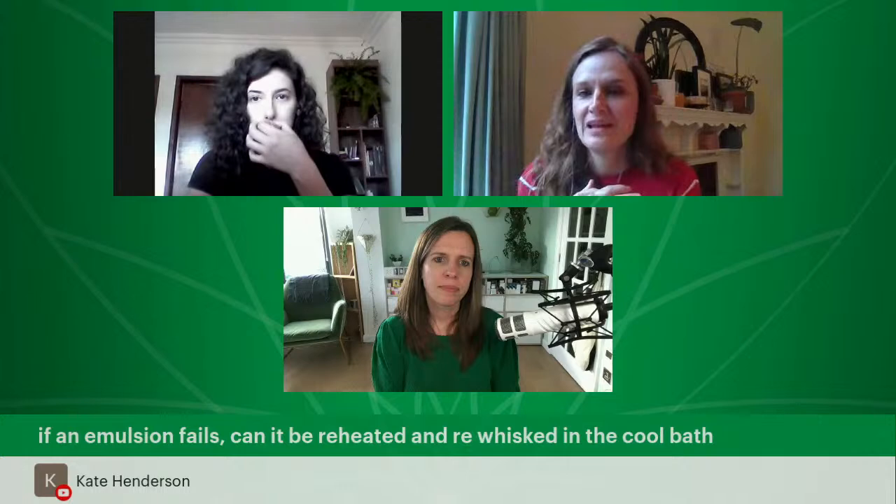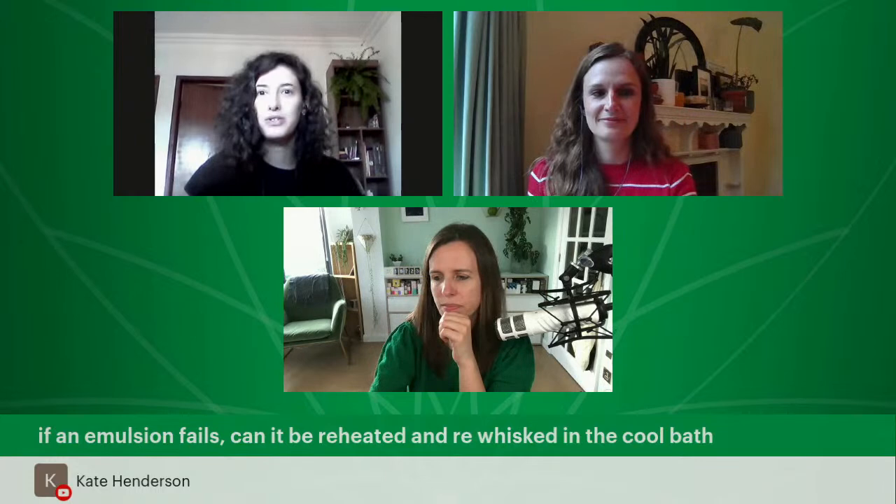Kate asks: 'If an emulsion fails, can it be reheated and re-whisked in the cool bath?' It's not ideal, but yes, you can try to do it — though it would be better to start again. If you want to try, reheat it and re-whisk it, but you'll probably have a different texture and viscosity. Consider it a test and not your final formulation. And write it down.